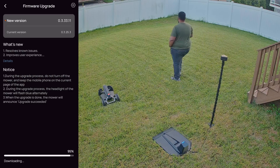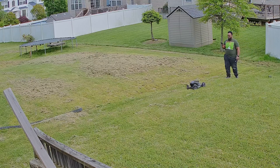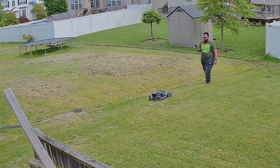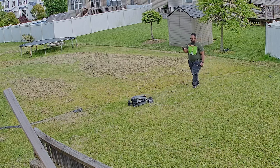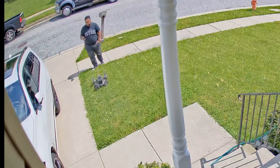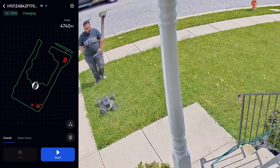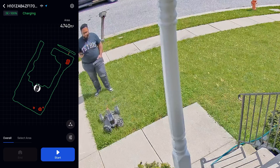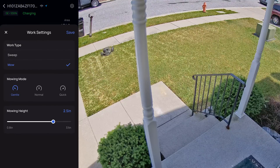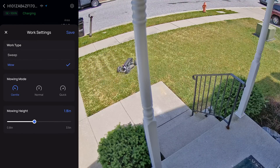Once the mower's firmware was updated, it was ready to map out my property. To create a map, you use the EcoFlow app with your phone connected to the robot via Bluetooth and simply drive the robot around the perimeter of your lawn while walking behind it. This was mostly easy and significantly better than running perimeter wire around my entire property. You can add up to two working areas — basically areas between walkways or driveways — and you can add restricted zones for places you don't want the robot to go. Once that's done, you can set your cutting height, set the mowing mode, and you're ready to go.